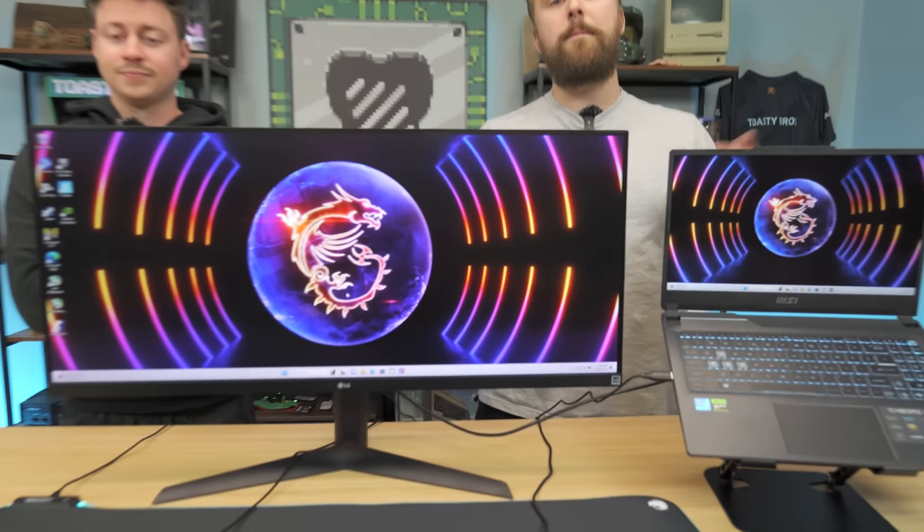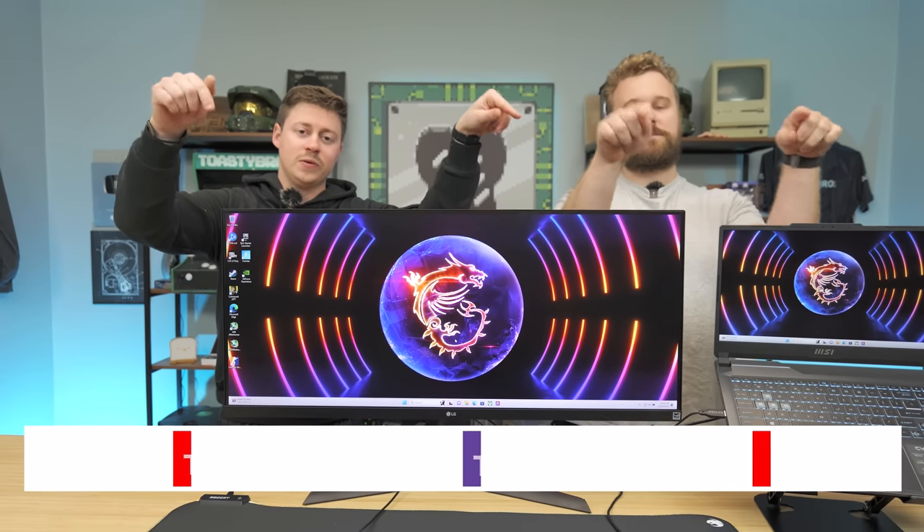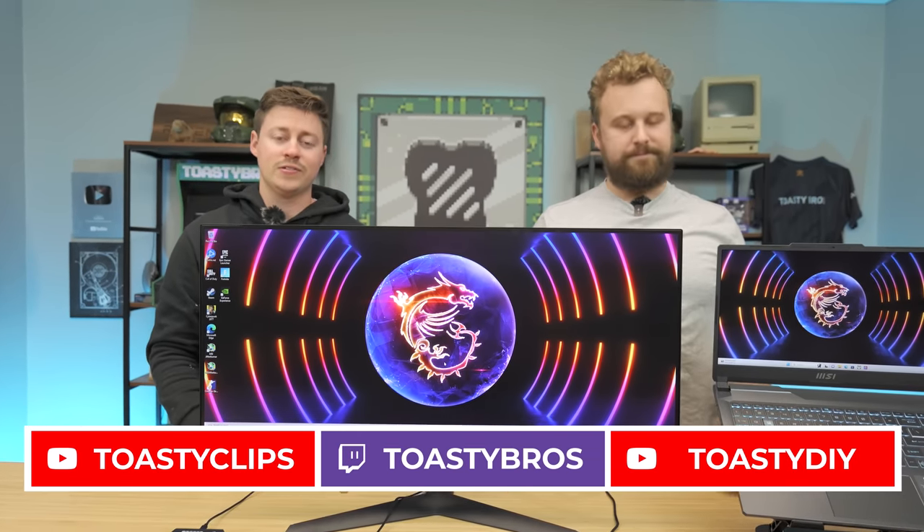Being able to plug in whatever laptop you want into the setup and make it work is a really awesome benefit. If you want to buy any of this stuff, check the links down below and shop at Best Buy today. Everything in today's video is available at Best Buy, and there are a lot of other options in-store at great prices, especially with the holidays coming up. Big shout-out again to Best Buy for sponsoring today's video. We hope you enjoyed — check out our other YouTube channels and our Twitch at ToastyBros, and don't forget to like, comment, and subscribe.